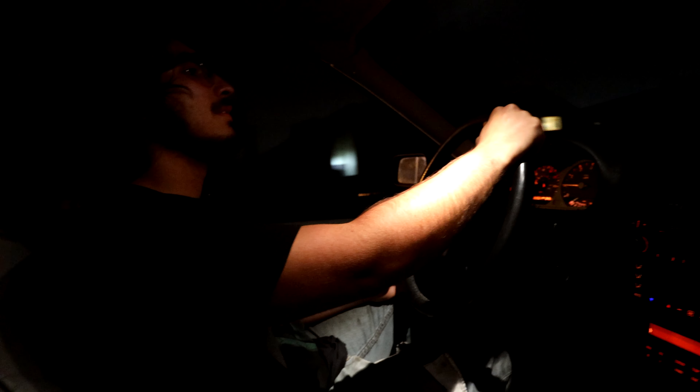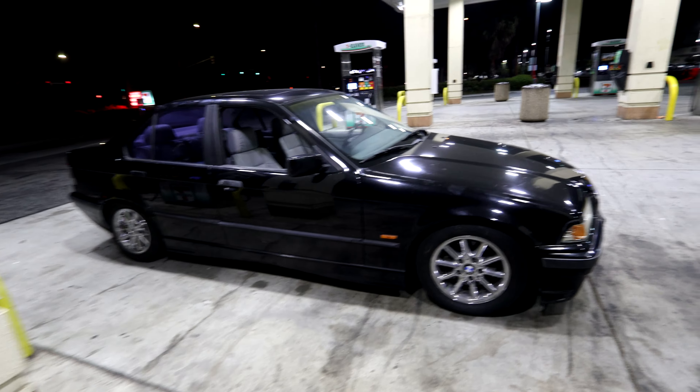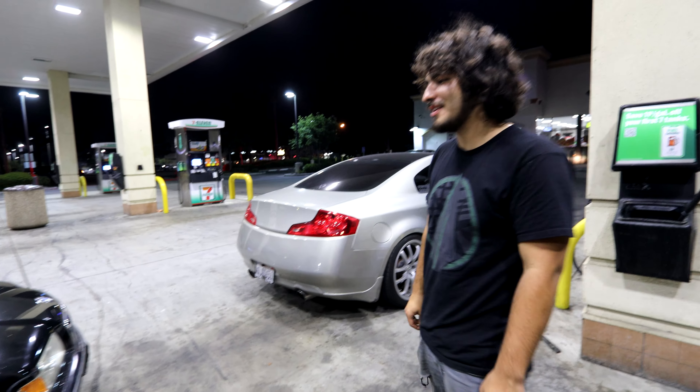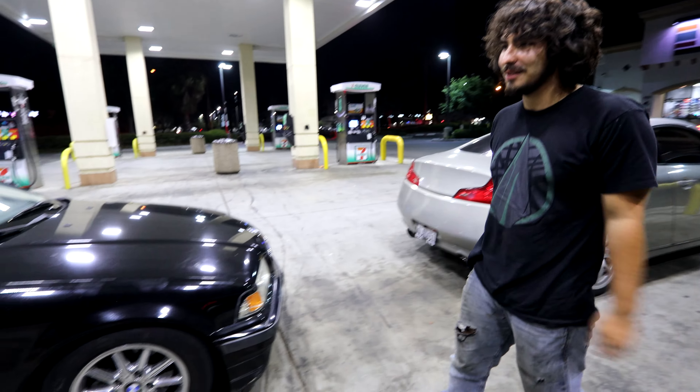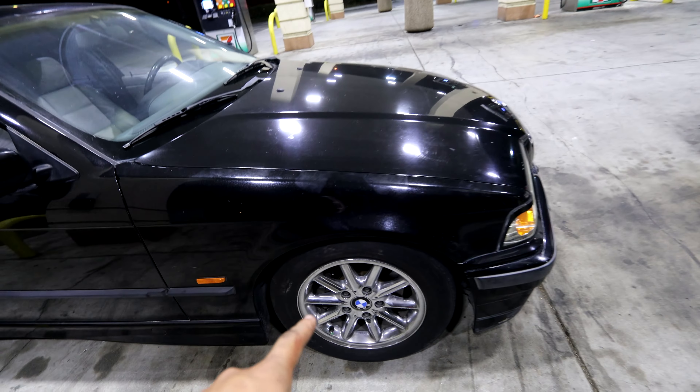Now we're going to change the damping stiffness — all the way stiff in the front and all the way stiff in the back, so we can compare and see what Leo prefers. Leo's turning the knob all the way until it stops on both sides for the front, then we'll do the rear as well. Even just coilovers — without sway bars or anything else — really makes a difference.